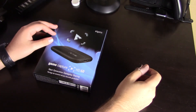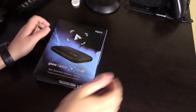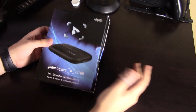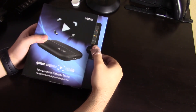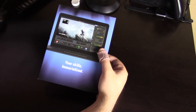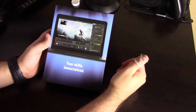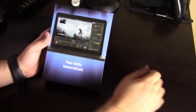So here's the Elgato HD60 game capture card. The box is a little bit damaged, but that's because they had an alarm on the box when I bought it from Best Buy. It looks like it just slides out of the box here. It has a nice visual over here on the front of the box of what it looks like when it's on your computer.